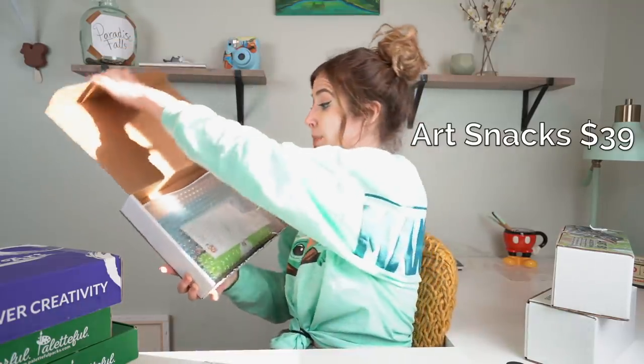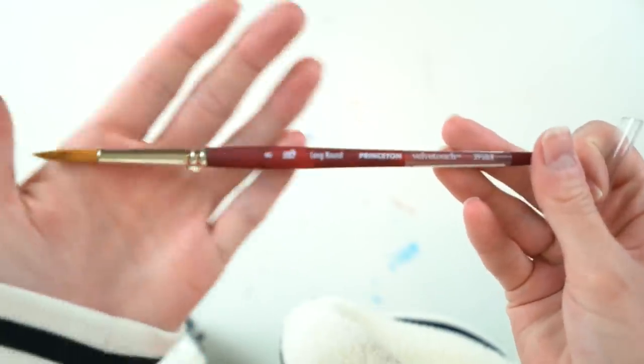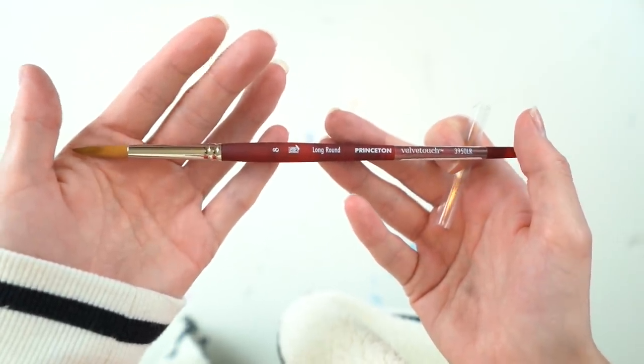Next up, we have an ArtSnacks Plus box. Inside we have our little pouch of supplies - a paintbrush by Princeton. It's the velvet! I get really excited over paintbrushes - these are my favorite paintbrushes. They're really nice to hold, very soft, and the quality is decent and they're not that expensive either.